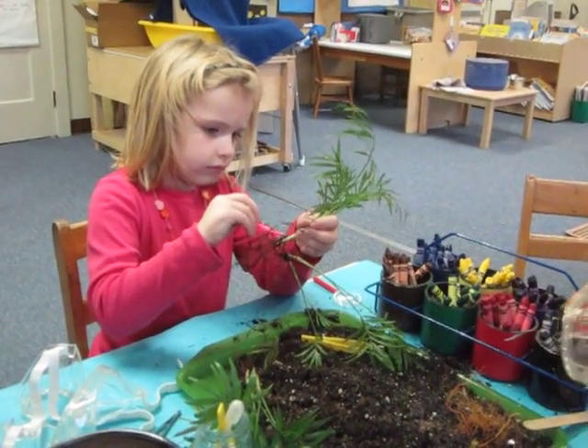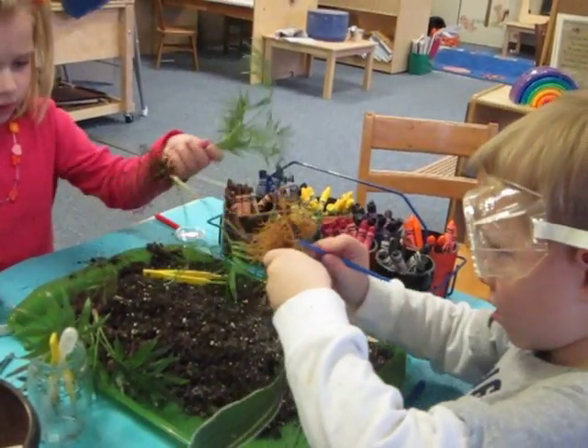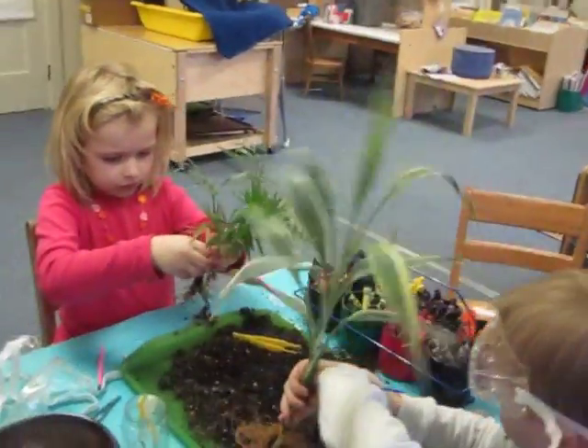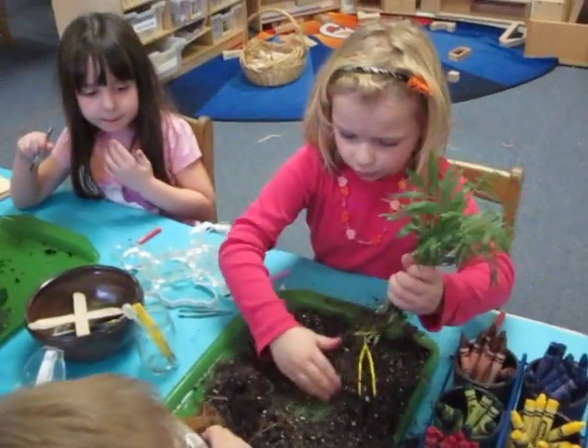It kind of looks like little hairs, doesn't it, Dougie? Yeah, it looks like little hairs. It's like it's dead. Now, if we left that plant like that, like you have it, Lauren, would it be able to grow? No. What does it need to grow? It needs soil and water.